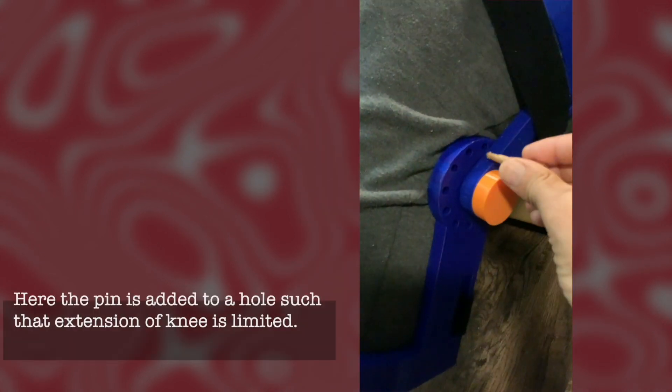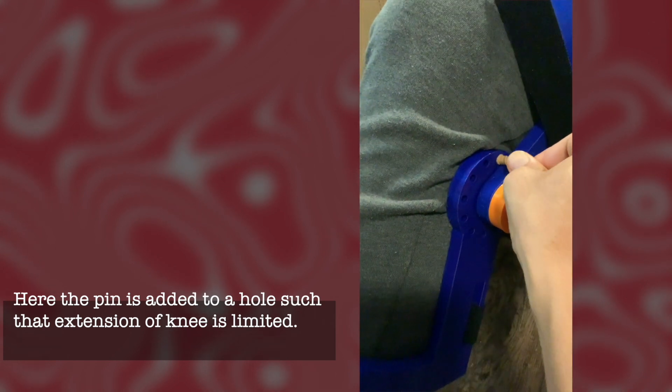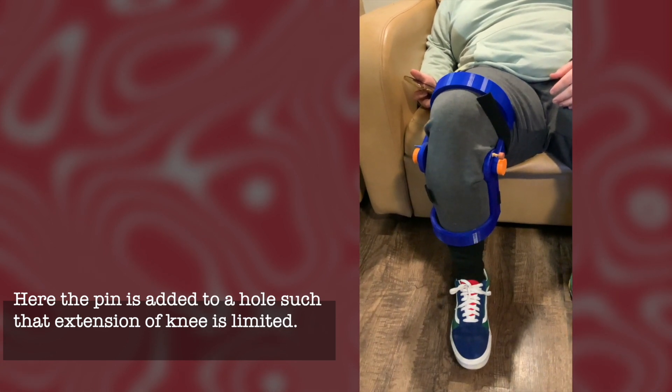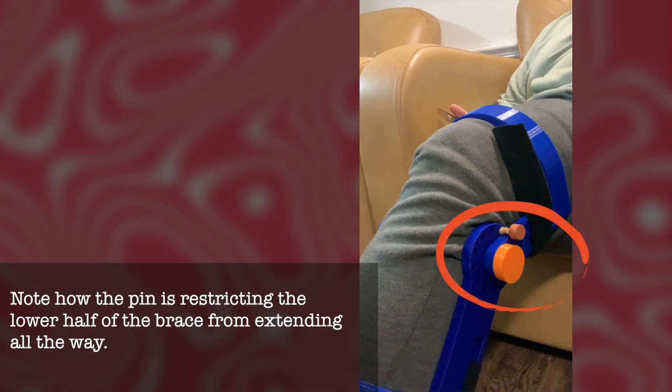Now in this setup, I've added the pin in such a way that the extension of the knee is limited. You can see that the pin is blocking the lower half of the brace from going all the way up and limiting the extension. So depending on which phase the patient is in recovery, they can adjust the angles accordingly.